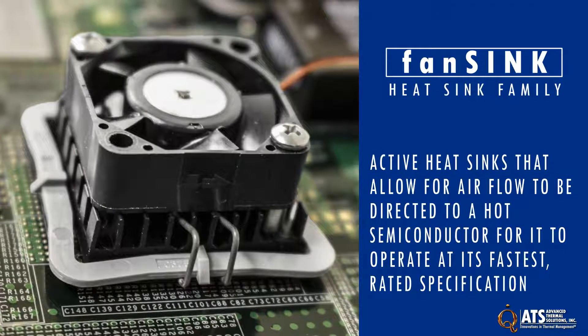ATS fan sink active heat sinks allow for airflow to be directed to a very hot semiconductor for it to operate at its fastest rated specification.